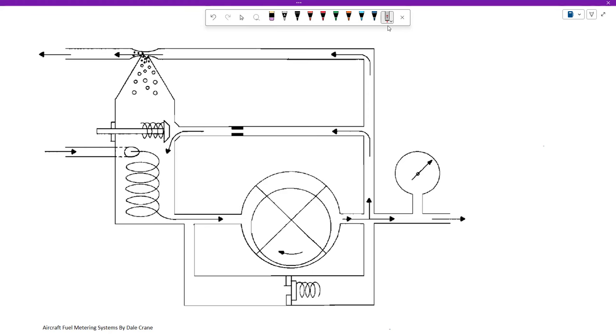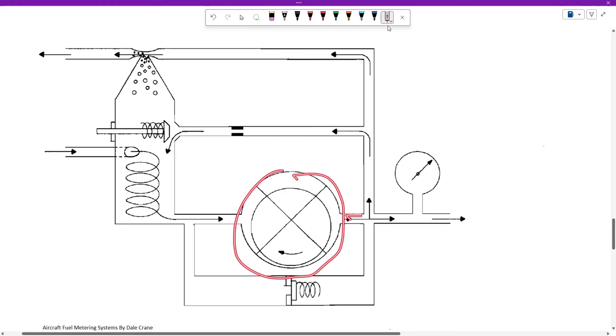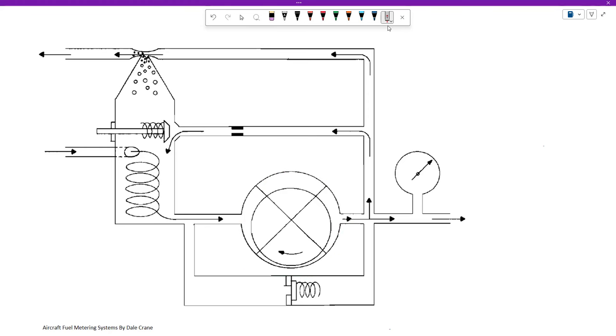This pump is attached directly to the engine. When the engine speeds up, the pump speeds up; when the engine slows down, the pump slows down. Therefore, you can calculate exactly how much fuel is going to leave this pump at a given RPM — just like we can calculate how much air the engine will ingest. This system is not sensing how much air goes to the engine; it just calculates it.